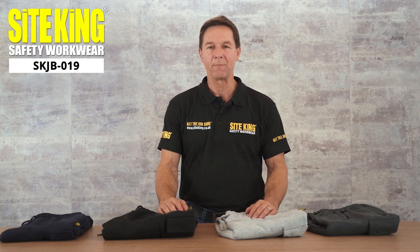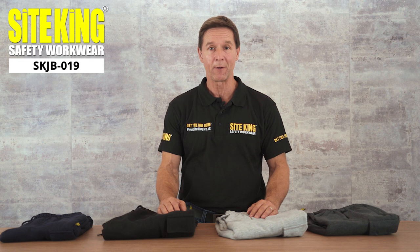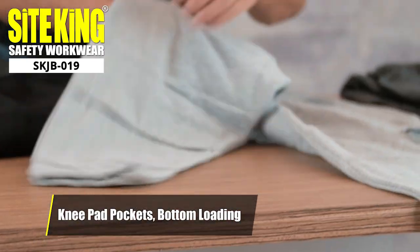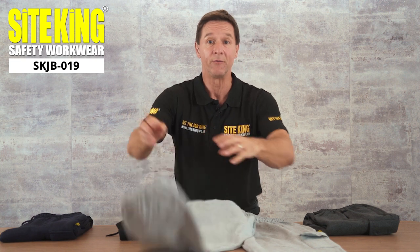Our Sightking SKJB019 Knee Pad Joggy Bottoms are a unique yet popular product. They're in high demand and feature bottom loading knee pad pockets which allow for knee pad inserts to be placed with ease. This makes them ideal for work.